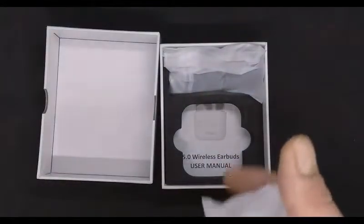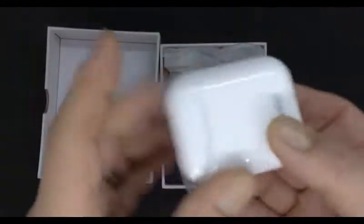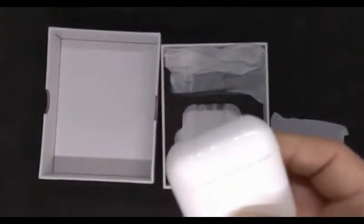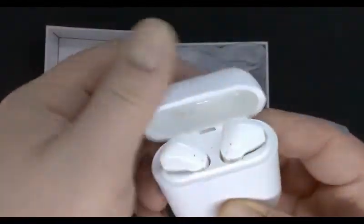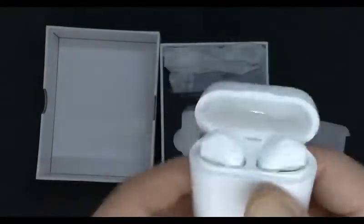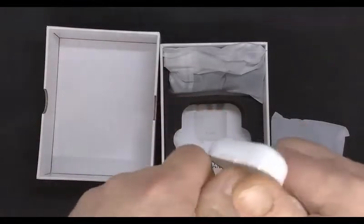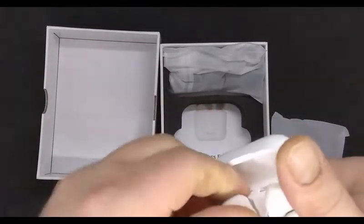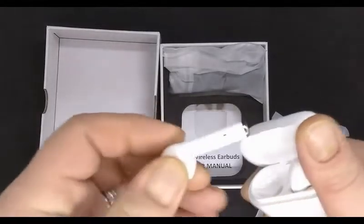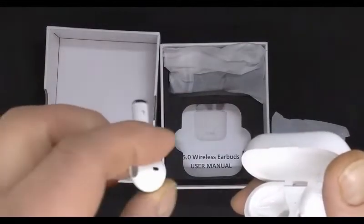I can get the plastic off. This appears to be the actual headphones — there they are. This base here also charges them. I'll pull one out real quick — that's what they look like.